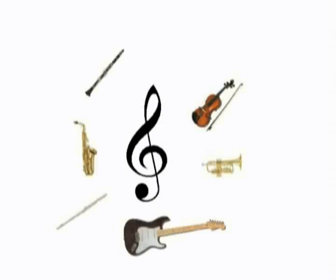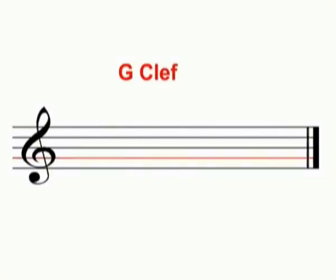The treble clef is used by more instruments than any other clef. The treble clef is also known as the G clef, as you draw it by starting on the note G.